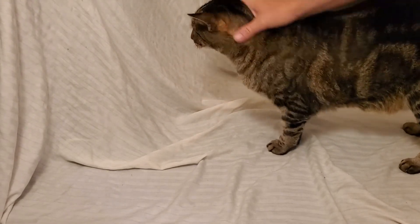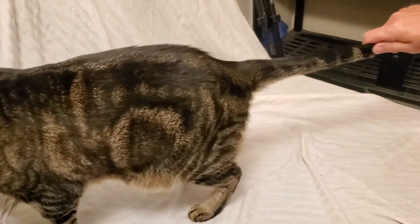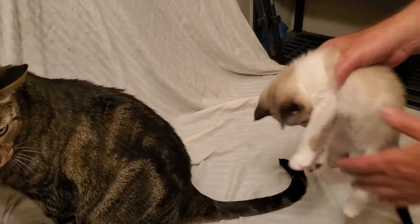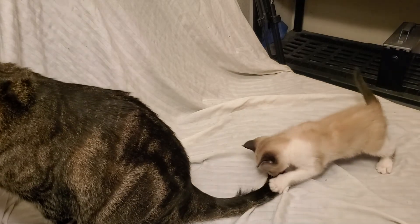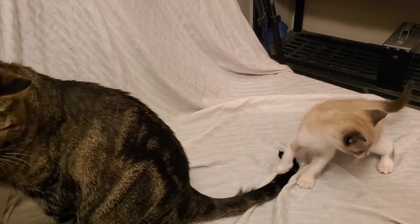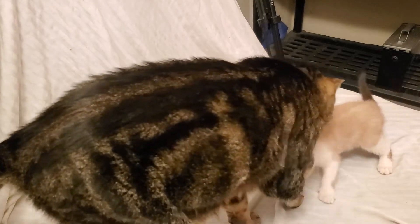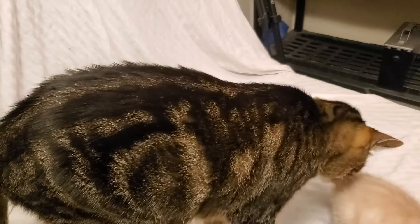We're just going to shoot a video for the channel here. I just wanted to introduce you to little Simon. You can see he likes to play — he's something else. Hopefully he'll be in our videos in the future when he gets a little older and a little bigger. Duke didn't like him at first, but you can see Duke kind of tolerates him now.